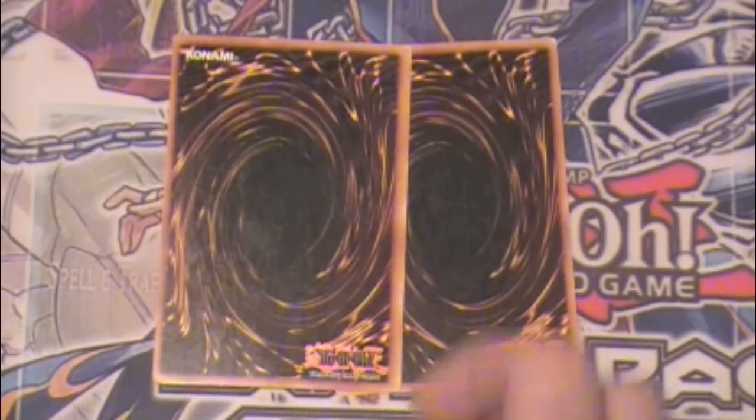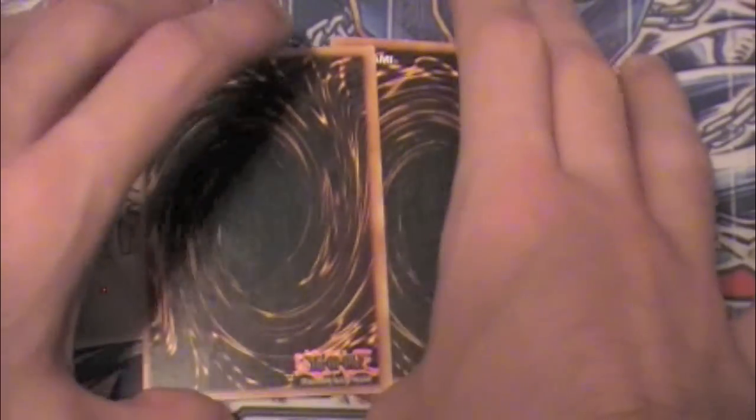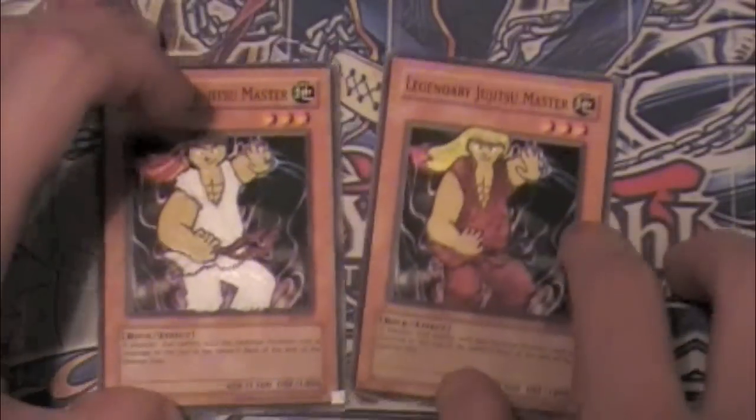Yo what up YouTube, it's Bryce and I've been trying to show one card a video, even if there's related cards, but here we go, I'm just going to show both of them at once.